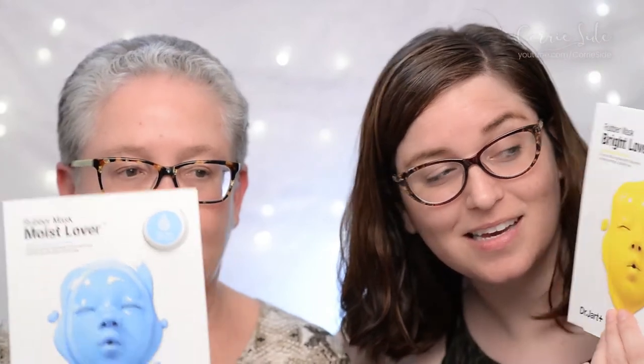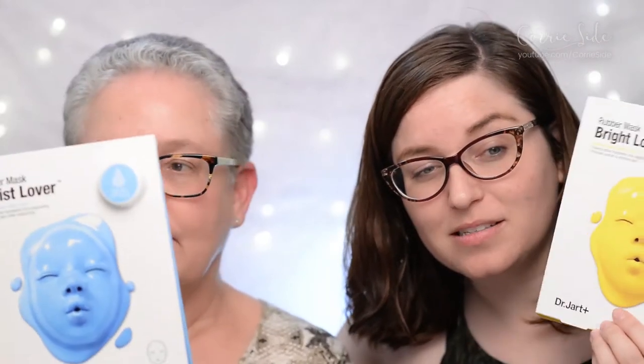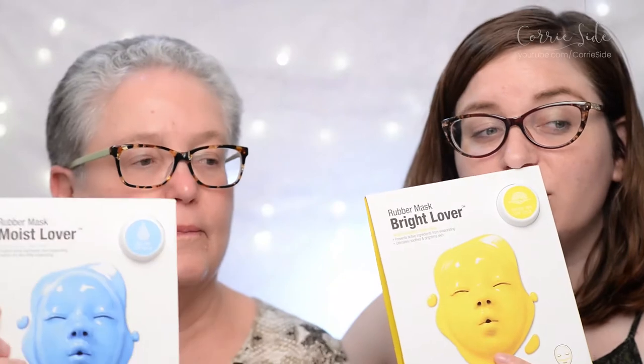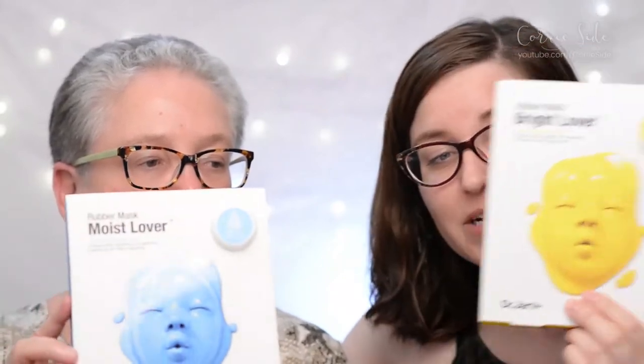So we went to West Edmonton Mall recently to TNT and we picked up some Korean face masks and we found these bad boys. These guys have been out for a little while but they were half priced at TNT, so we bought them for $9.99 each. Normally they're like $20 each, so they're not cheap.